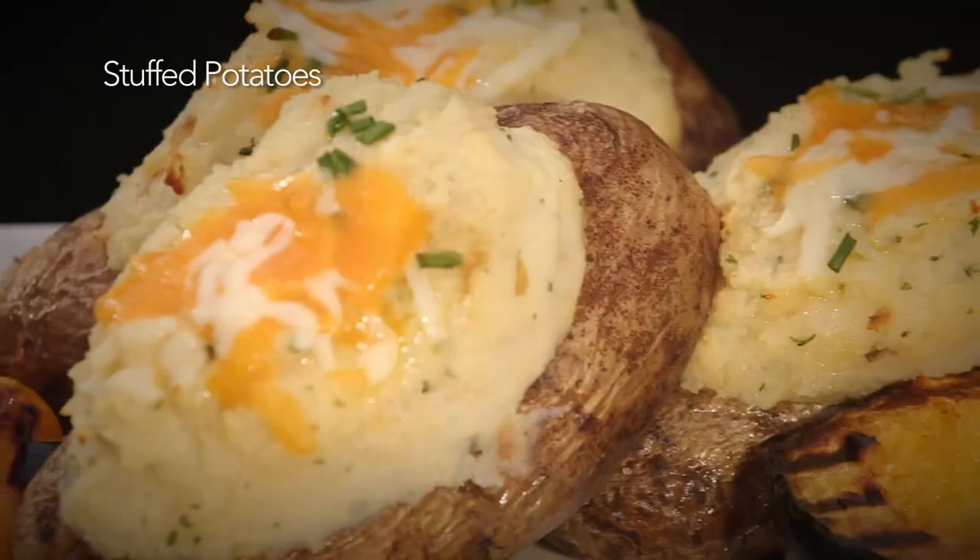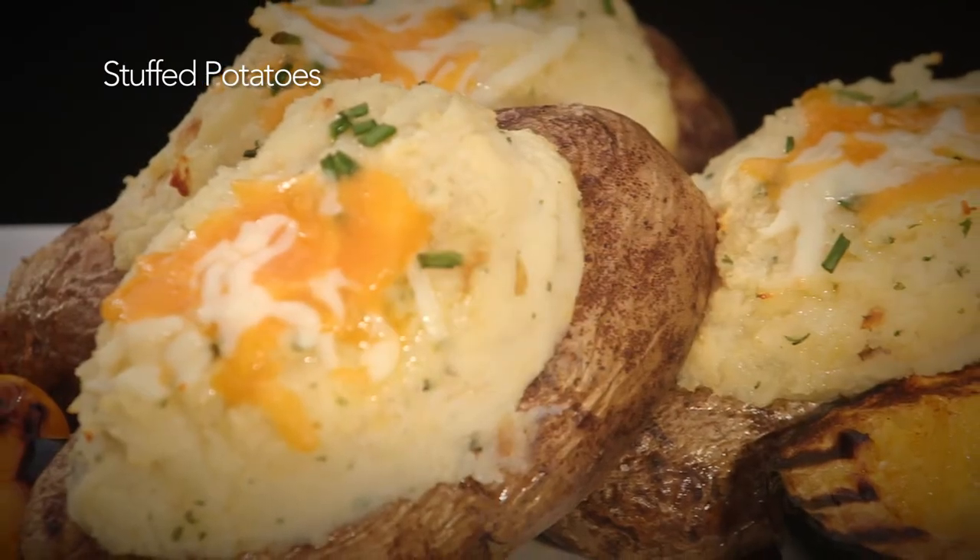Hi, I'm George Hirsch. Welcome to George Hirsch Lifestyle. Here's a great side dish that you might commonly see indoors, but we're going to take it outdoors today.